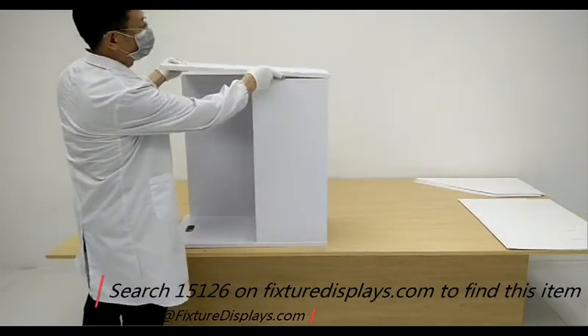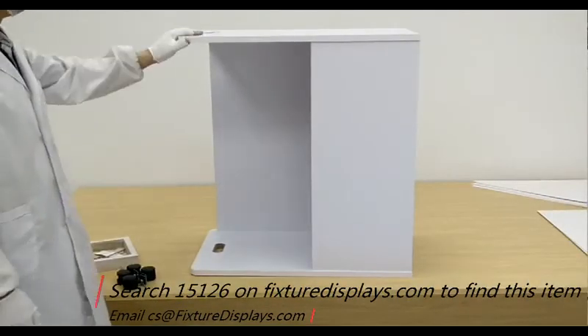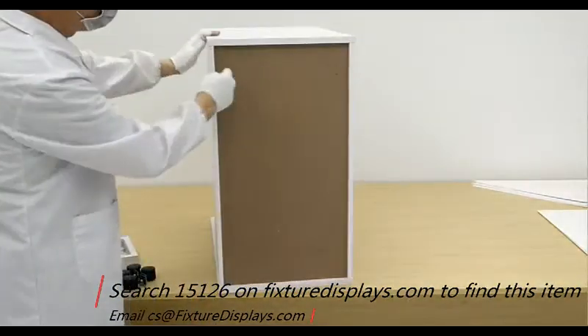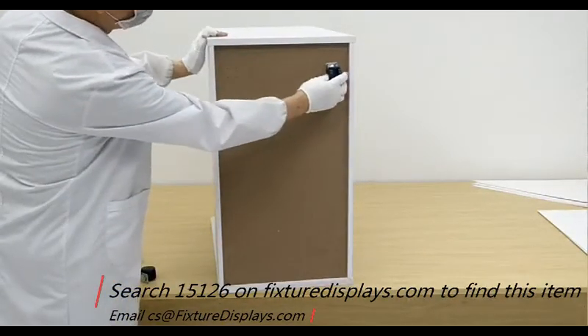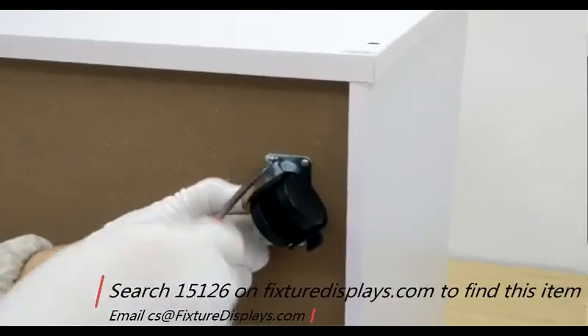Likewise, do the same on the other side and make sure they're properly aligned and square and nice. Now is the perfect time to fasten the casters — four screws each.